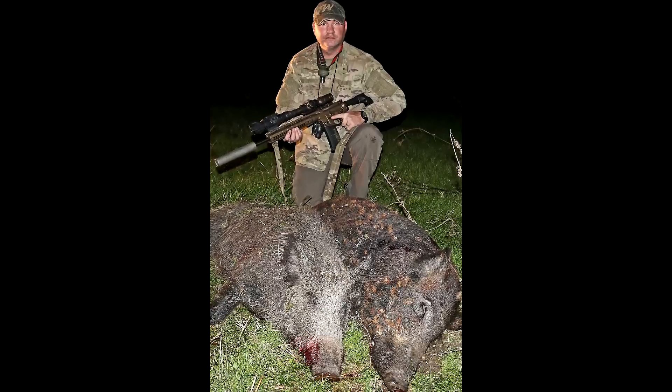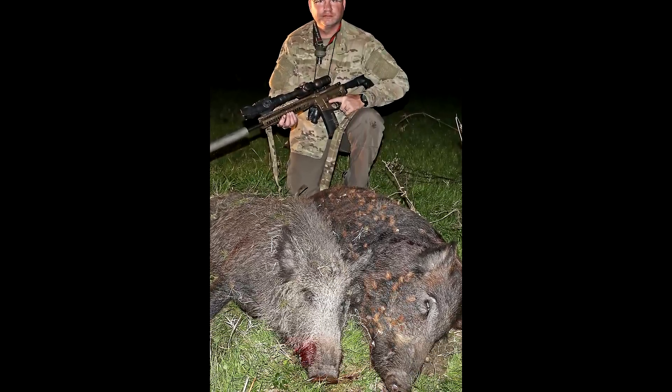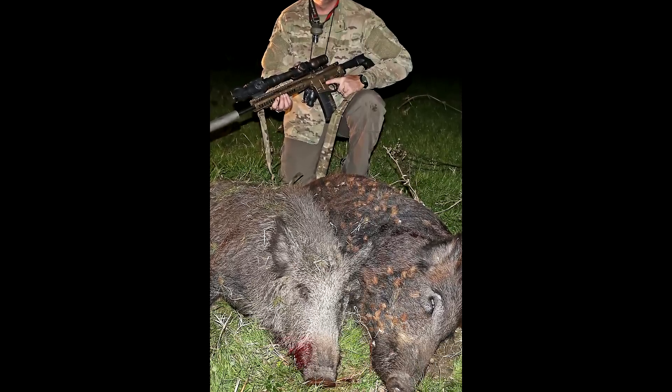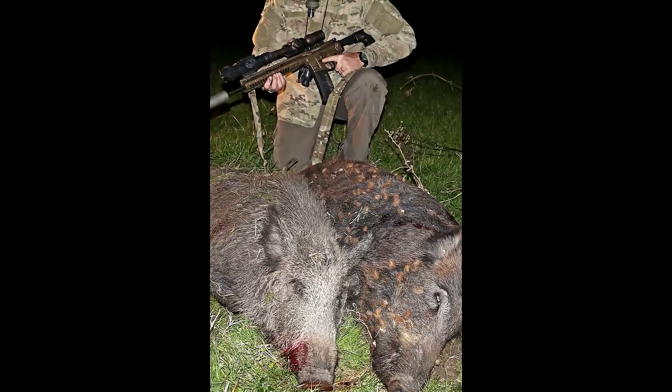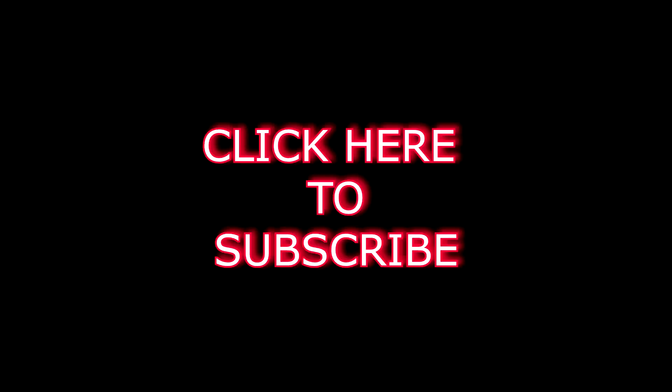That was a bunch of birds — you can see the birds on the pig right here. We call them cuckold birds down here, so I guess we'll call this video cuckold boars. This was a good example of why you shouldn't move right after you shoot, because you will have extra opportunities. Hope you liked the video — please click like and subscribe to our channel. Thank you.